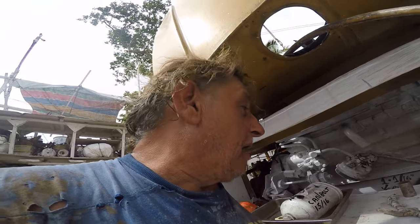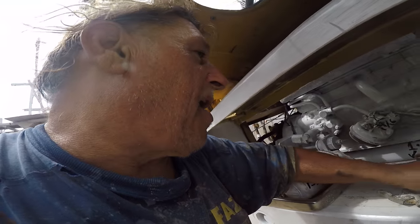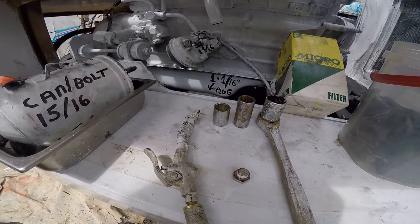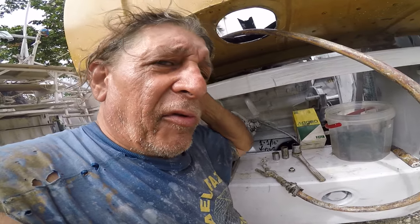It will bind the bolt into the hole. I also have all my sockets prepared before I start, because once you start with this you're going to have oil all over everything and then you're looking for a socket with oil on your hands — frustrated, and it's hot. It's 110 degrees in the sun here today in the Philippines, January 28th.